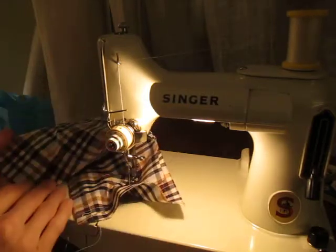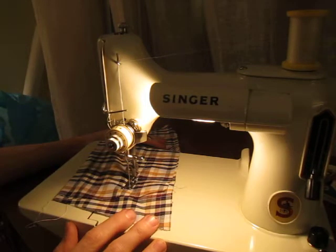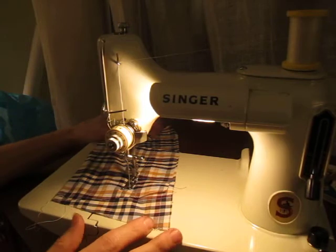Stitches look really nice. And that's it — my new Singer Featherweight in a pale green color.